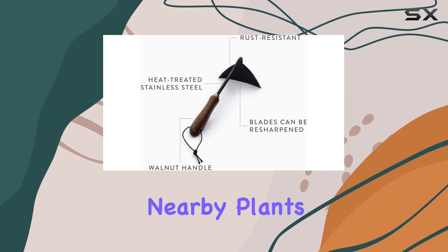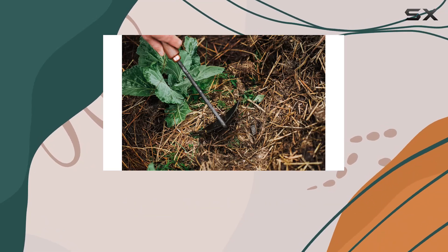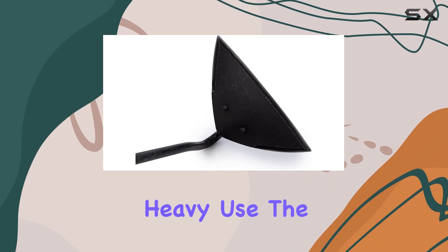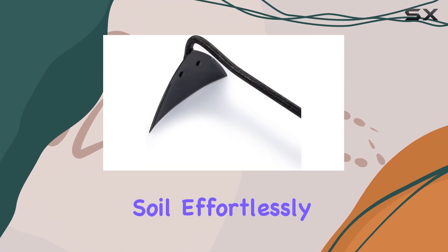Crafted from high-quality stainless steel, this hoe promises durability and resilience, ensuring it can handle the rigors of heavy use. The blade sharpness and strength allow it to break up compacted soil effortlessly and handle tough weed roots with ease.